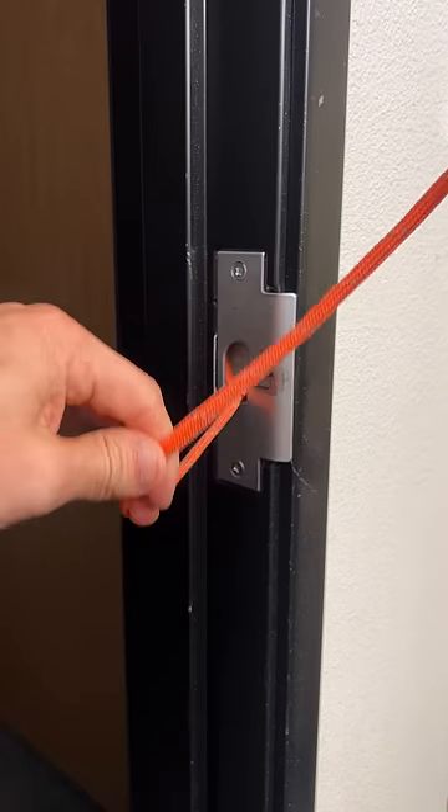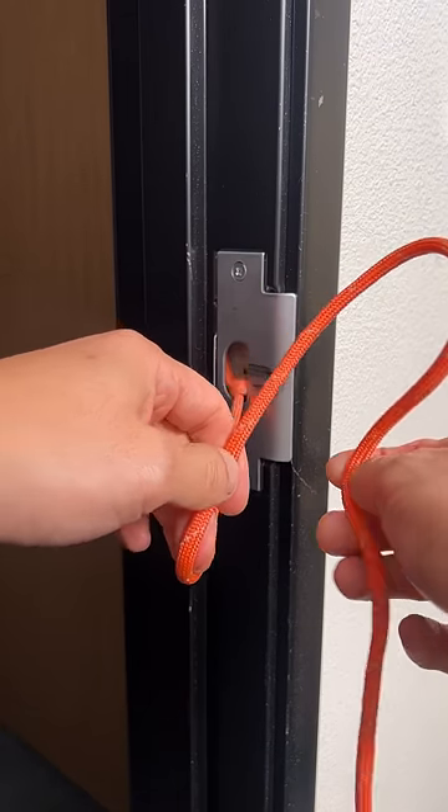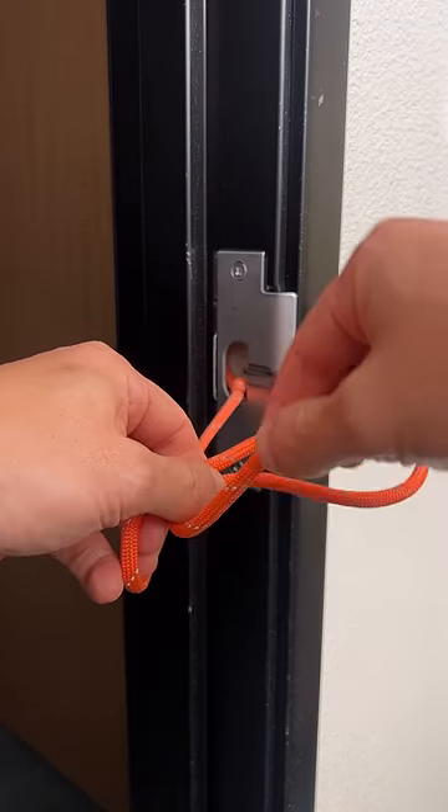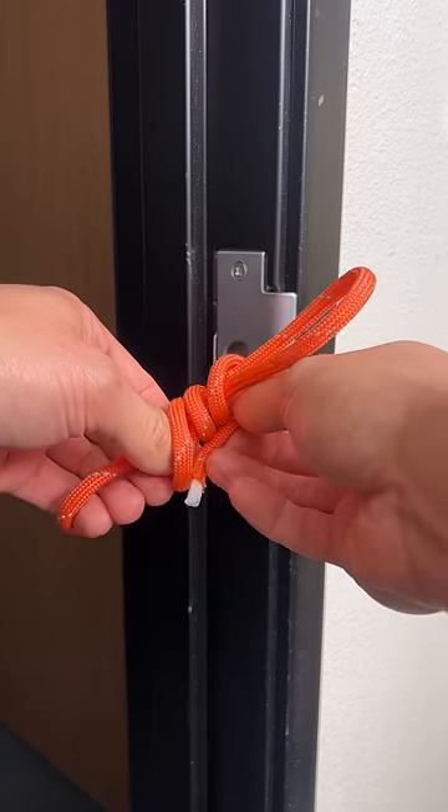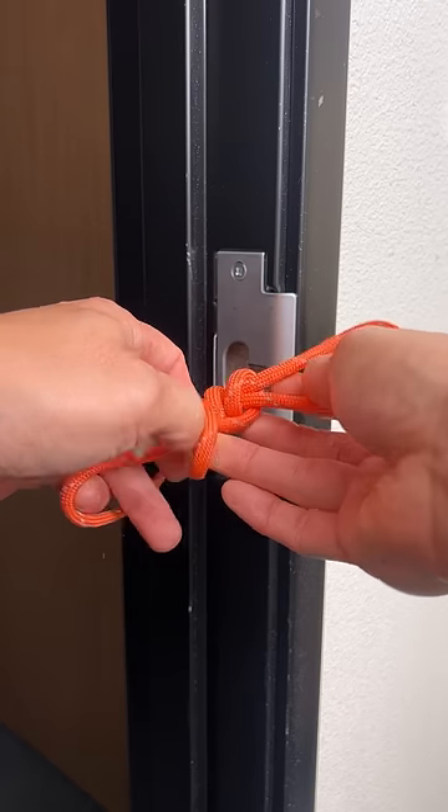Now make a miller knot. This miller knot is super easy. All you gotta do is grab it around your thumb, wrap it, wrap it, wrap it — done. That simple, super easy.